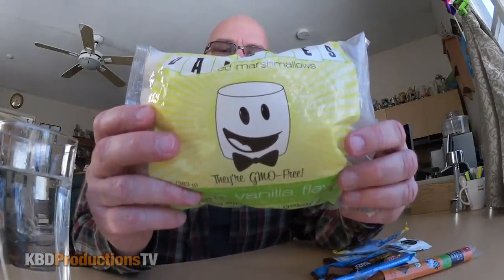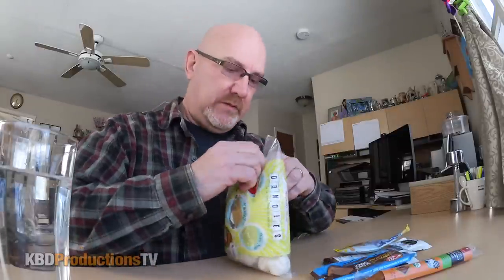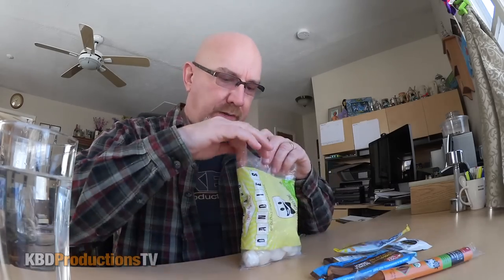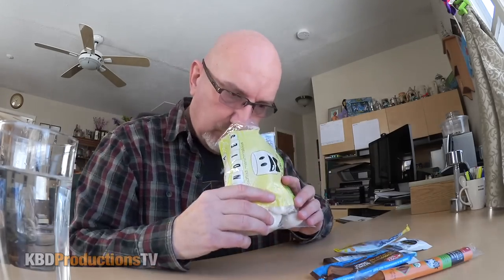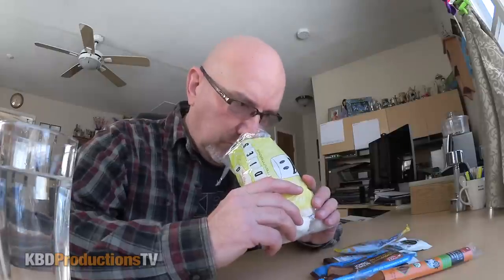A lot of vegans and vegetarians won't eat regular marshmallows because they have gelatin in them. He said chances are by the time I get these they'll be stale. I'm kind of hoping they're not, but they probably are. The original email came to me in September and I think these got to me in October, so they're probably stale. Sorry. Yeah, they don't smell like regular marshmallows at this point in time. Kind of afraid. I'm only going to do one.